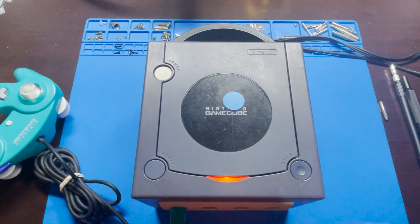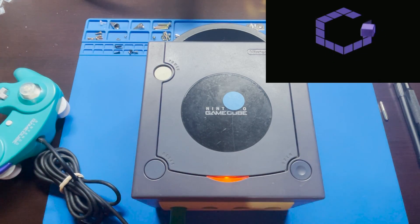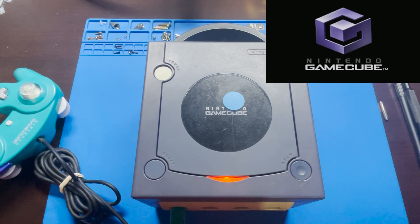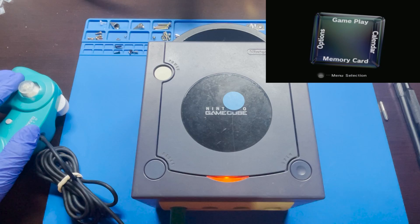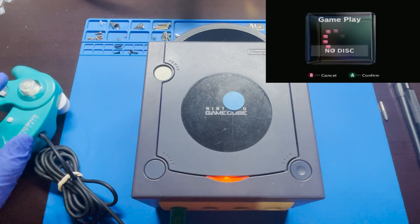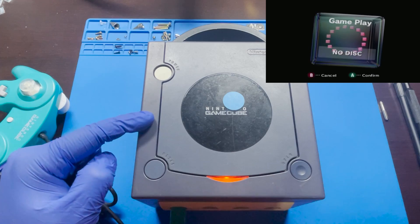But before we do that, let's go ahead and test it out and see exactly what we see on the screen. The GameCube is firing up. You can see it's just going to this menu, and if you go up, there's no disc. With all that being said, let's go ahead and open this up and get started on the repair.